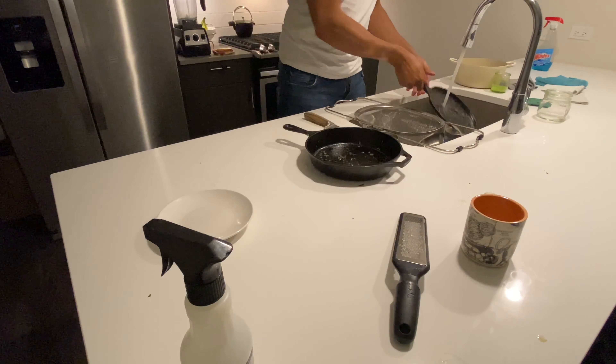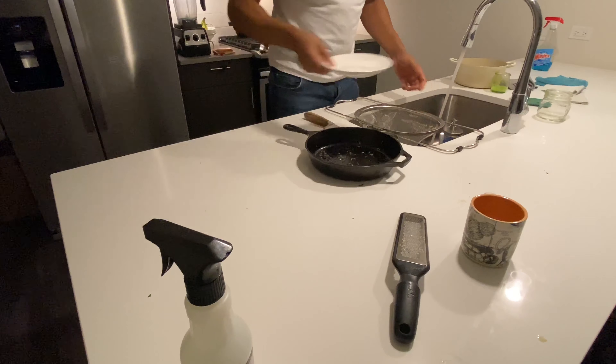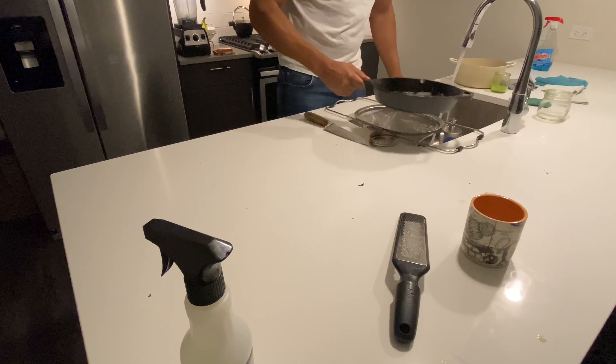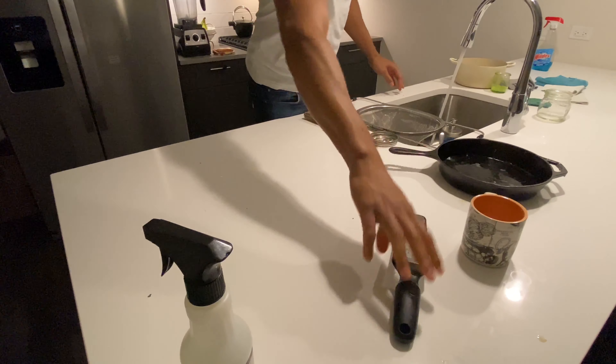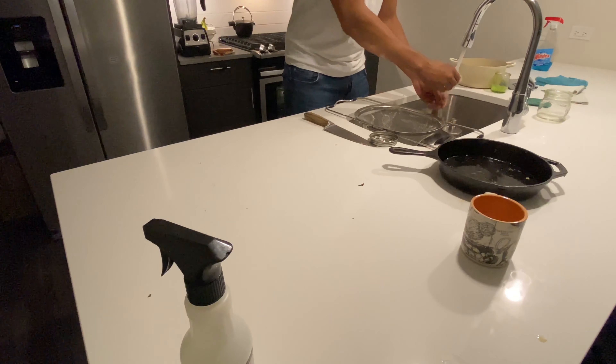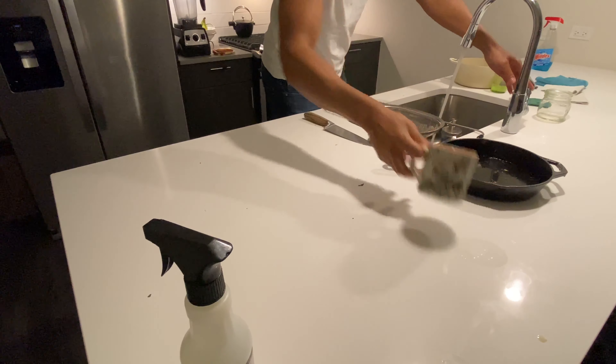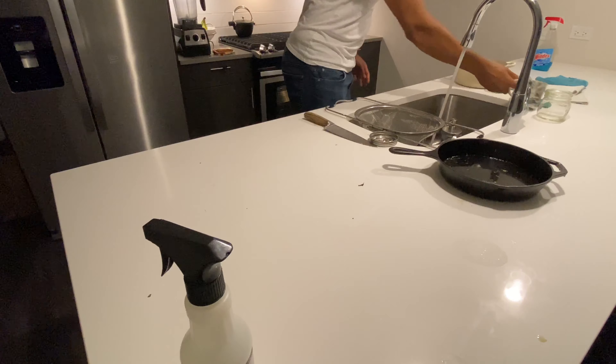Then I rinse out the cup I used for a green smoothie. And then the saucer and cast iron pans — I'm going to treat these a little bit different. I'm just going to put a little water in them for now. Normally you wouldn't want to keep water sitting in a cast iron pan because it may rust, but it's only going to be for a few minutes, so I think it's fine.